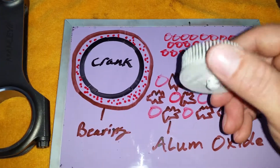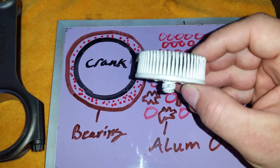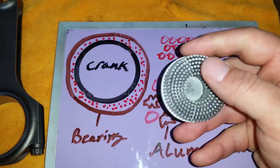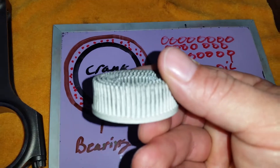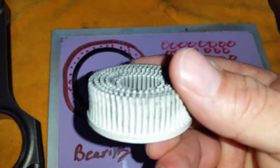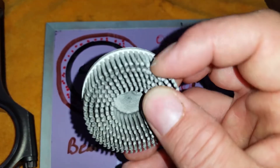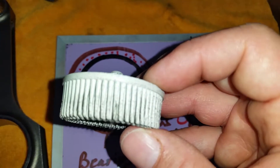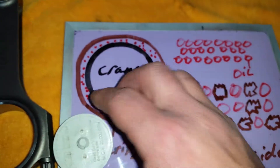Another thing I really don't like is these Roloc discs for head gasket jobs. I've used them before but I no longer recommend them, because through research I found that these things actually have aluminum oxide molded into the plastic material as well. This is a white one for aluminum — I have a green one somewhere but can't find it right now. People think these are just straight plastic and that they're safe to use, but I don't recommend them.